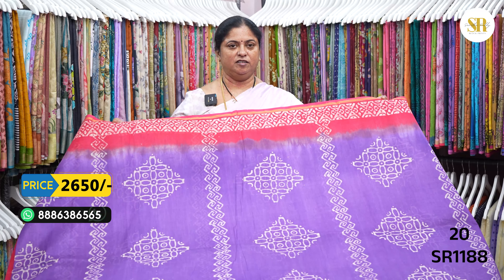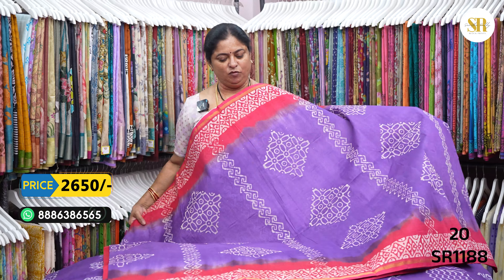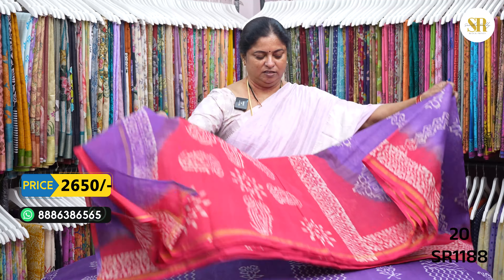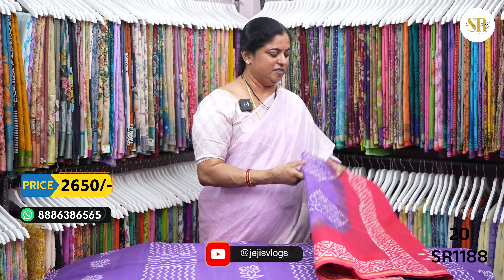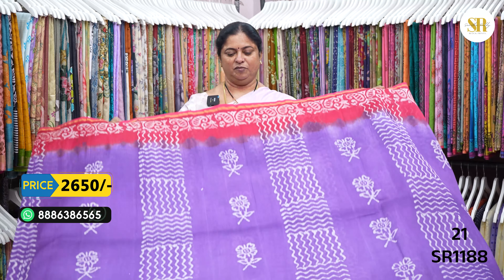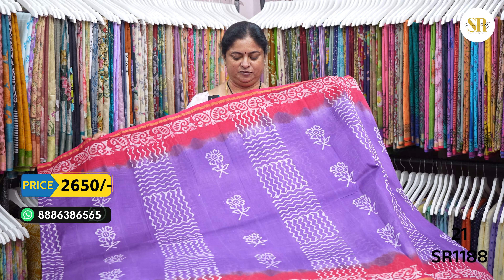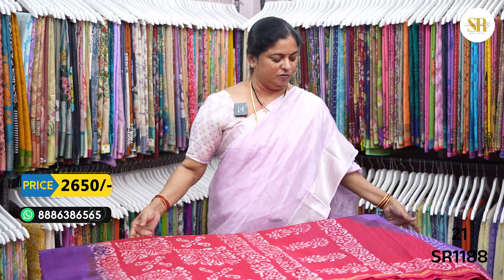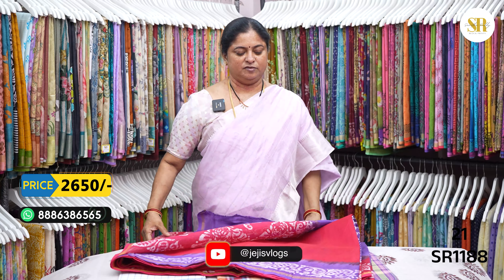This is the final design — violet and Rani pink. This is the bottom of the design. This is very sweet — the design looks in violet. Lavenders and violets. Violet color ink design. Follow. Blossom.